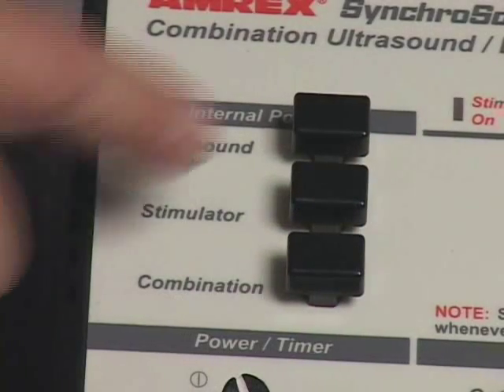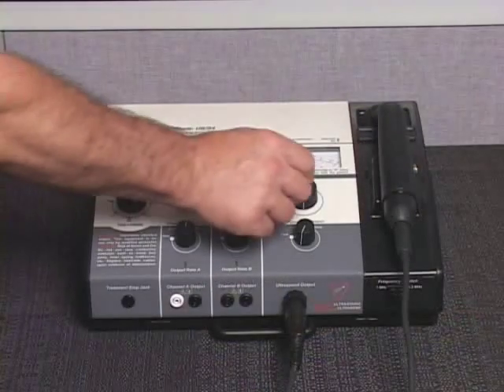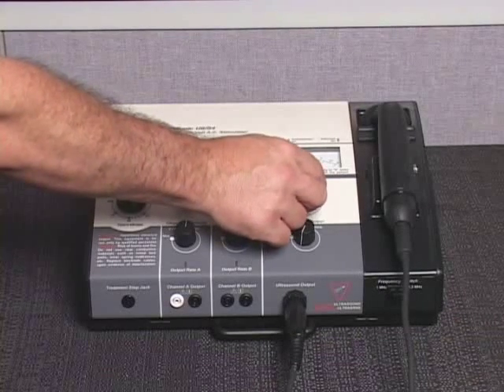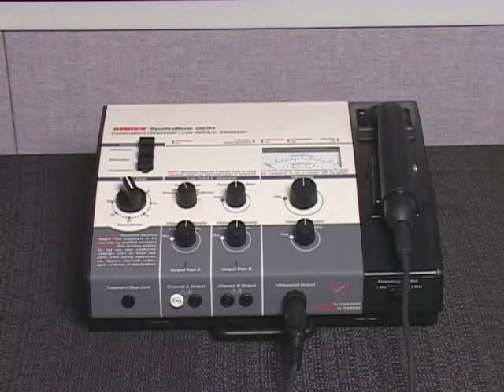Depress the US54 internal power ultrasound switch to the on-down position. Reduce the ultrasound intensity control to zero and set the ultrasound interrupted output control to the off position, enabling the audible click.